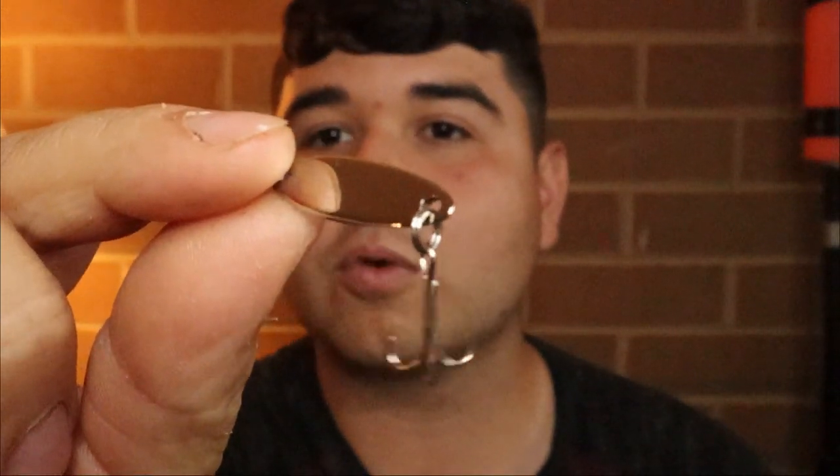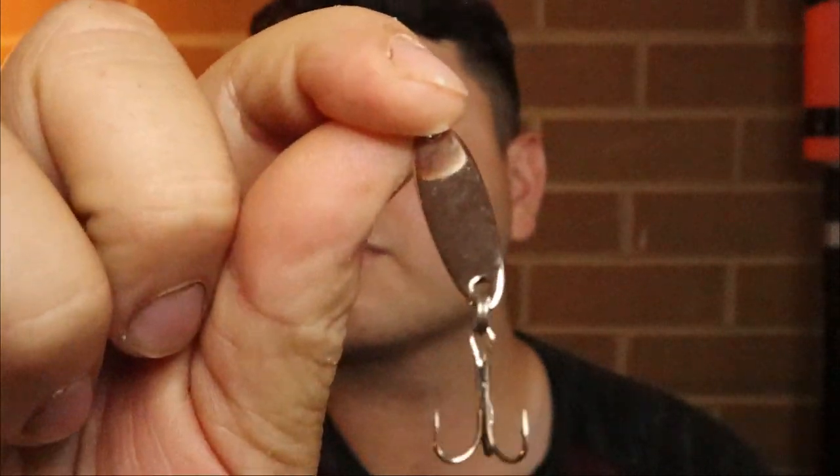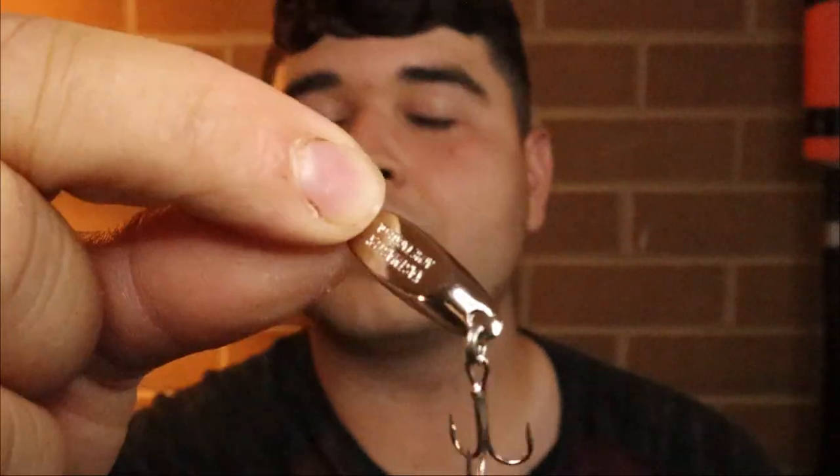People overthink lures way too much. Some of my favorites are spinners — small and light — and small spoons like Cast Masters or Crocodile spoons. Anything in a small size. I'll show you what I consider small. You really can't go wrong with silver or gold. On a sunny day I like to go with silver, and on cloudier days I like to go with gold.